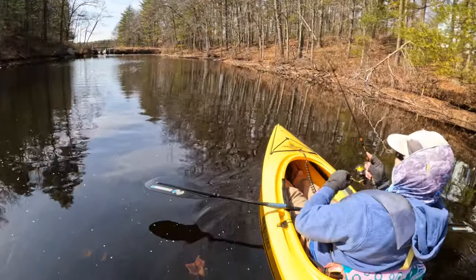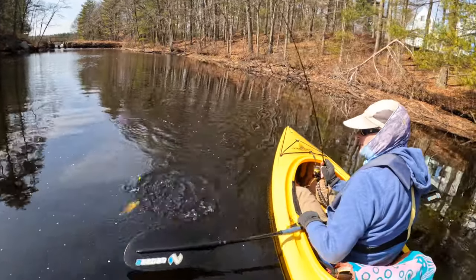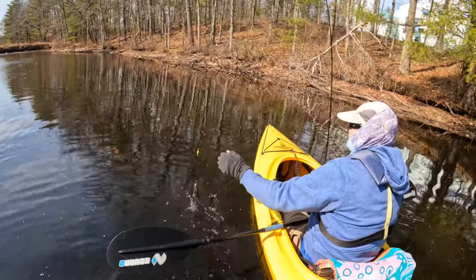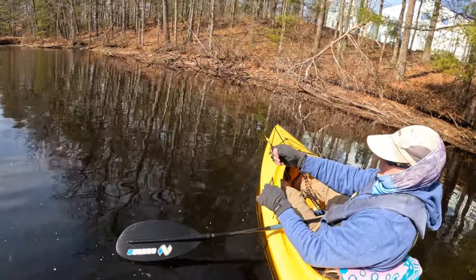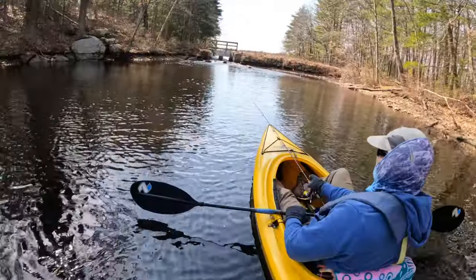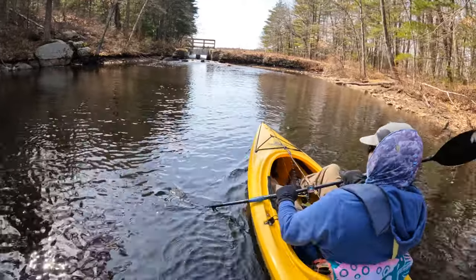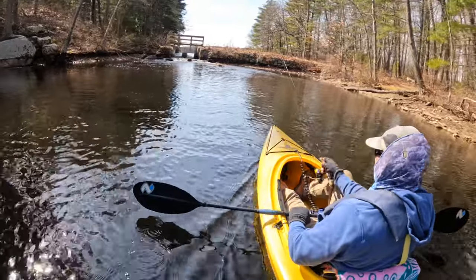I kept working my way up along the bank, spooking more fish. But I actually got a fish to bite — that one ate a piece of plastic that I had on there with some scent. It's about a medium-sized sunfish, but this time of year I'll take just about anything. Most of these fish seem more intent on warming up than actually eating.